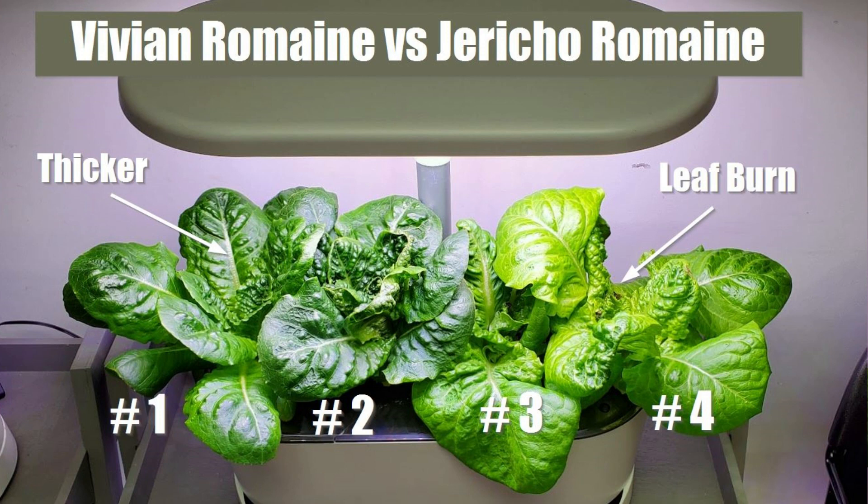One thing I did notice was that the Jericho variety is more prone to leaf tip burn. The leaf tips are even burning under a 10-watt light in a different garden that I put one of these plants into, so it's a little bit more finicky. It takes a little bit more finesse. I'm thinking that a small fan to help blow the leaves around and a higher light setting may be beneficial.